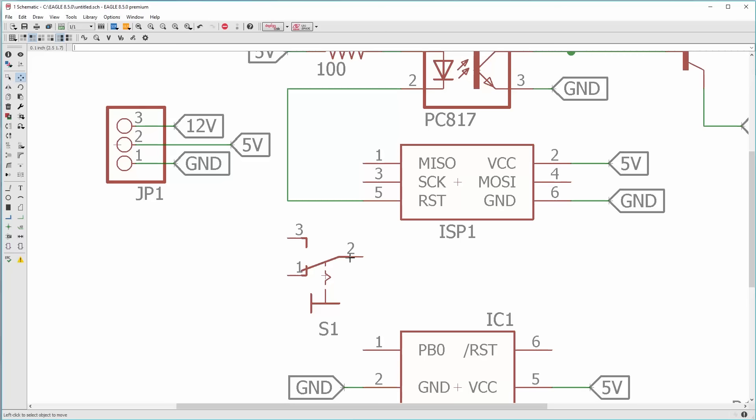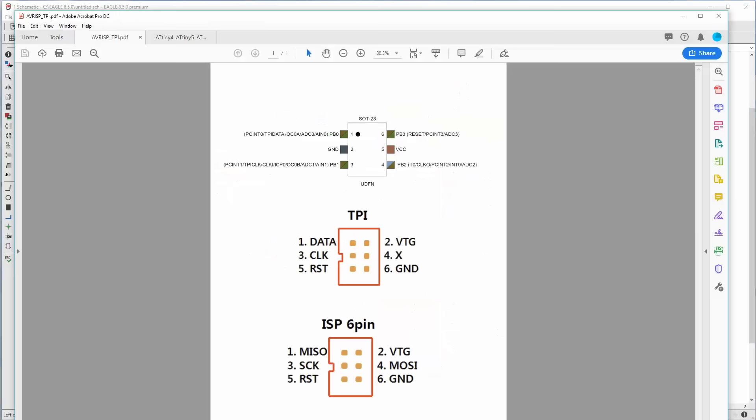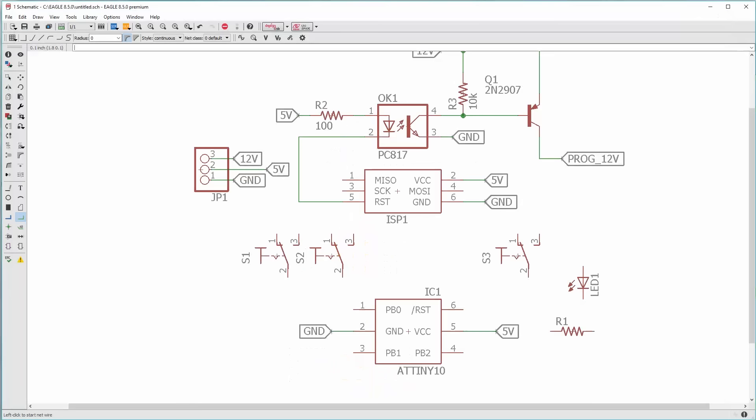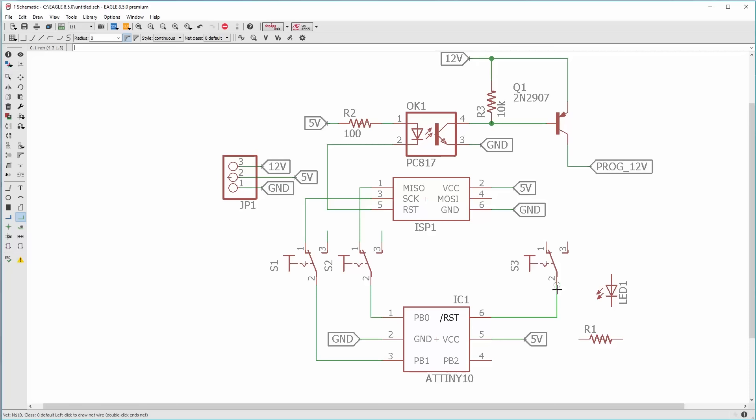That's why we have toggle switches. The toggle switch has three poles; the center pole connects to the shaft and goes to one pole or the other, so it works as a selector. The TPI data line lines up to the upper left pin on the programmer. TPI data goes to position one on the data line on the programmer. Same thing for the clock line. The other side of the toggle switch goes to a row of headers for prototyping. Same thing with the reset line — that toggle goes to either program 12 volts or a bank of headers.